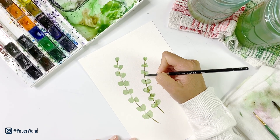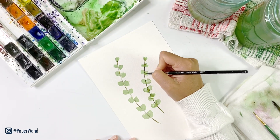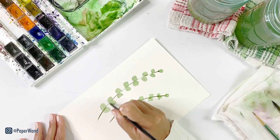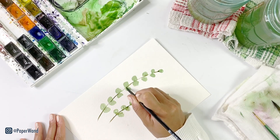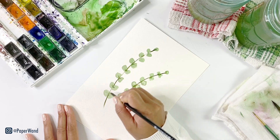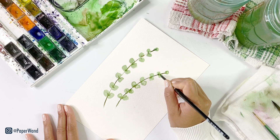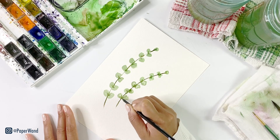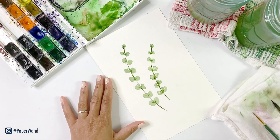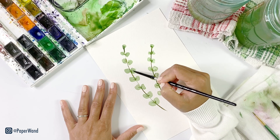This is a good way to preserve your highlights and keep everything light and translucent. I'm going to go through and darken up any other areas that I want to have more shadow and details. With a rinsed brush you can go in and soften any edges that you like.